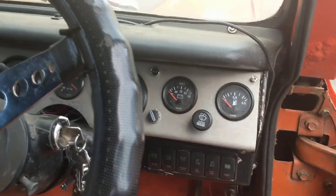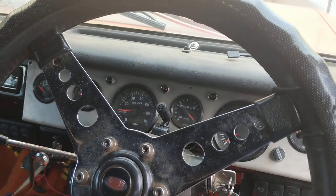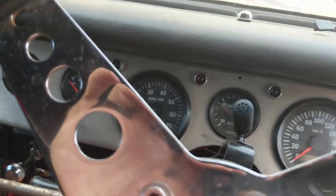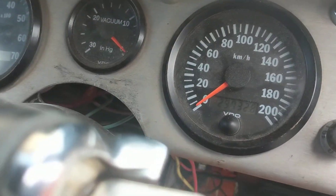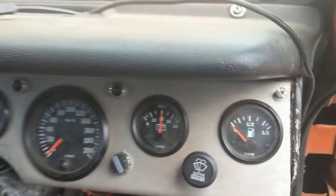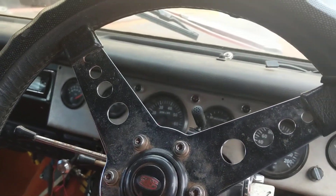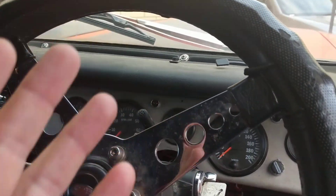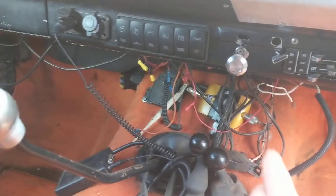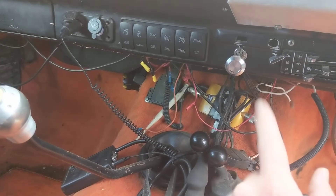Inside she has all new gauges — this car was fully rewired. She's done around 30,000 k's since all the heads have been done. The gauges include oil pressure, temperature, tacho, and vacuum. It's a little messy down here — I've pulled some stuff out and I'll get that cleaned up. That router won't be staying; it's a Wi-Fi booster.